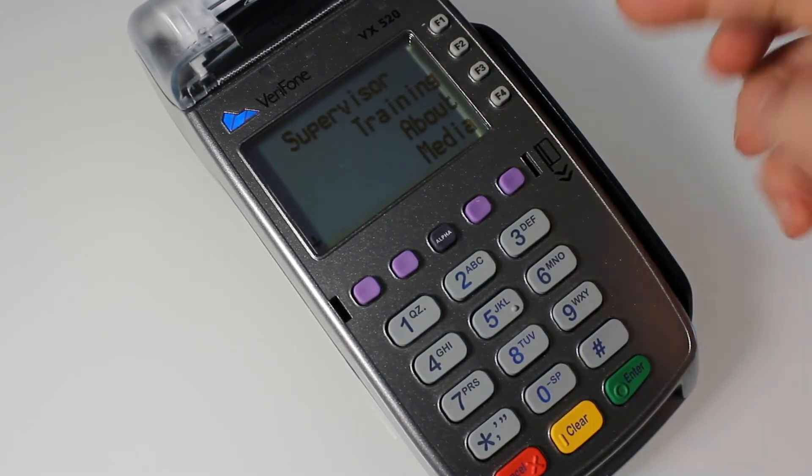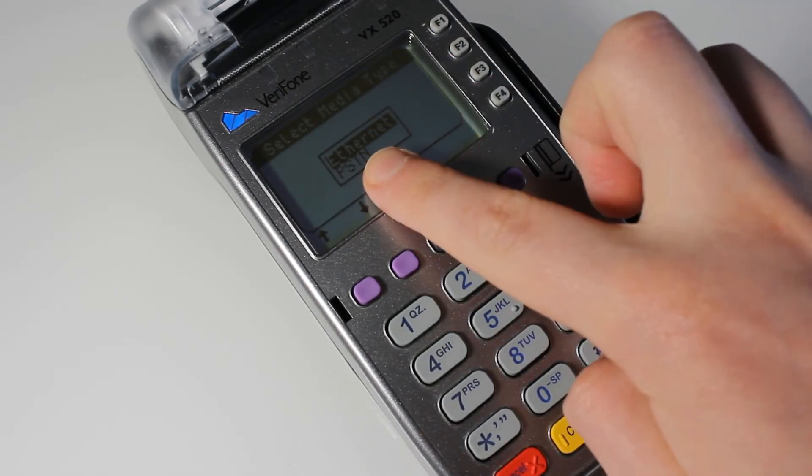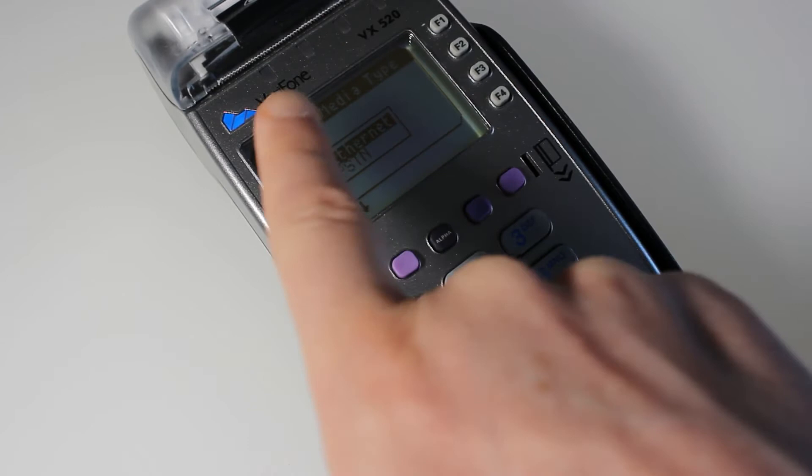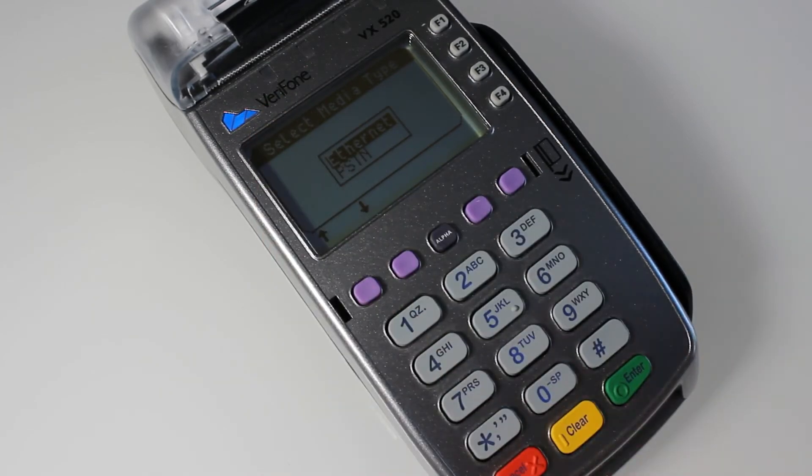On the Supervisor menu, tap on Media, and then use the down arrow buttons to pick which one you require. The option highlighted in black is the one that will be selected. I'm going to go with Ethernet.